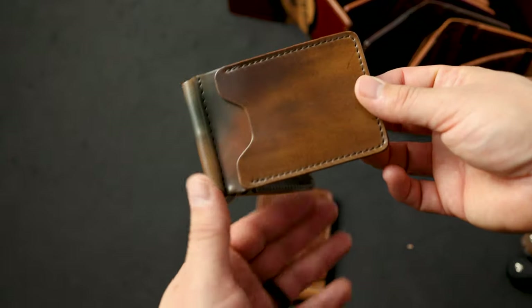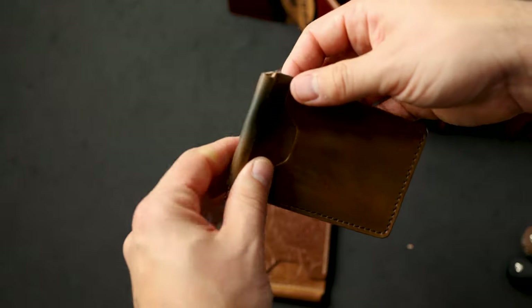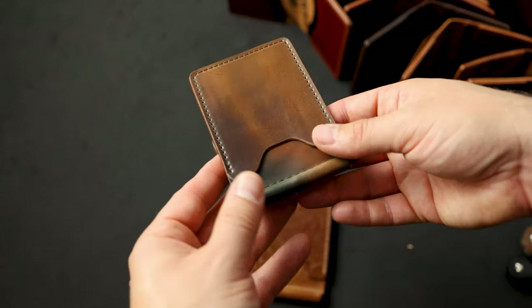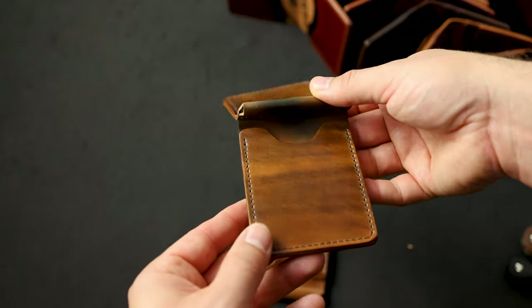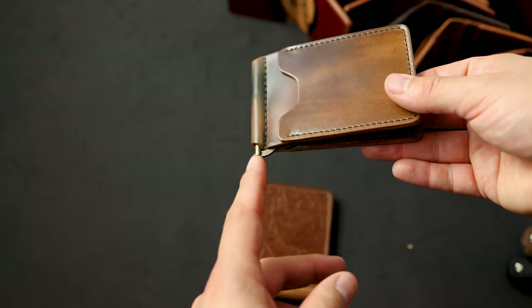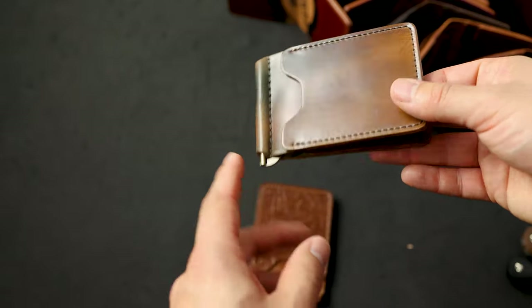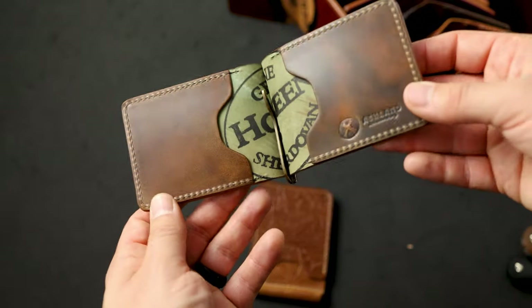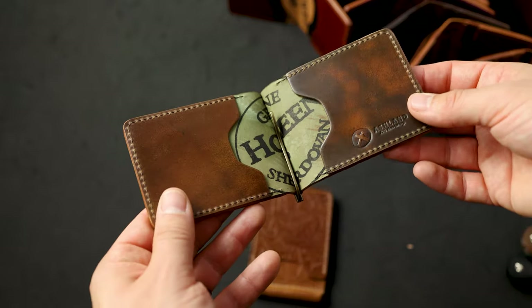We have a couple custom Capone money clips today. This first one is marbled cigar shell cordovan — a color we don't see very often. It's kind of like the marbled color eight shell but with a little bit less burgundy. It also has an antique brass clip on the outside by request. On the inside we've got more marbled cigar shell cordovan with the 10-year anniversary stamp.